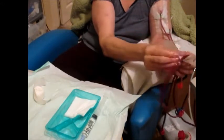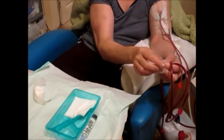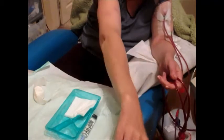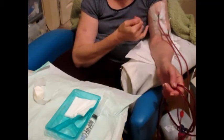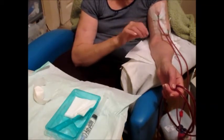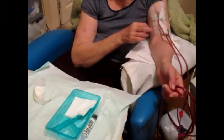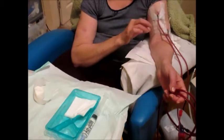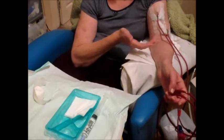Some home dialysis patients use something called a buttonhole technique, which means that little channels have been created in the AVF with a sharp needle, which remain in place for the patient to insert blunt needles at each treatment. It just makes it a bit easier for those who can't tolerate sharp needles and also for those who find it difficult to needle as well.